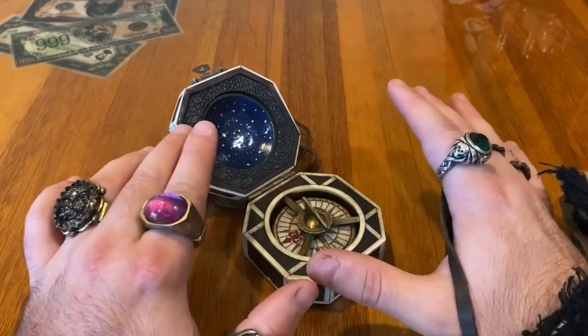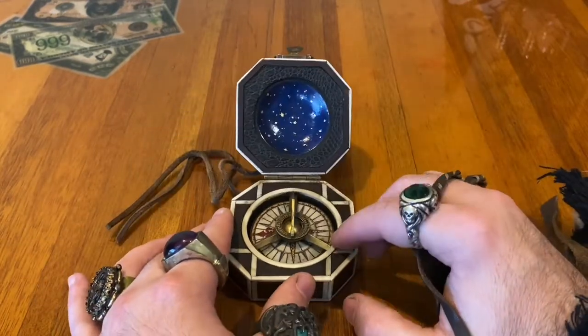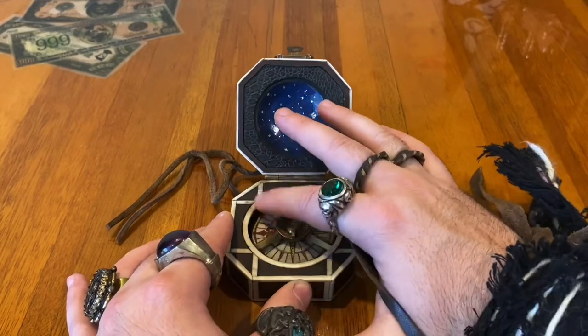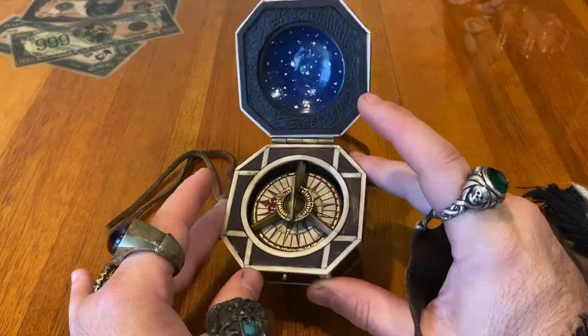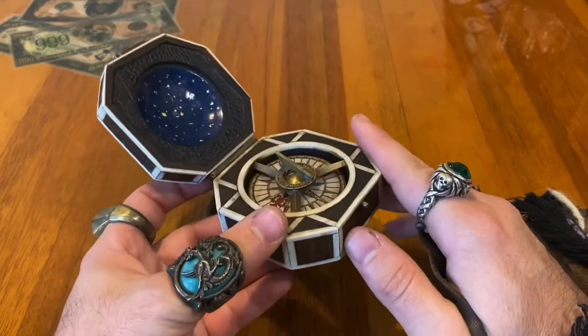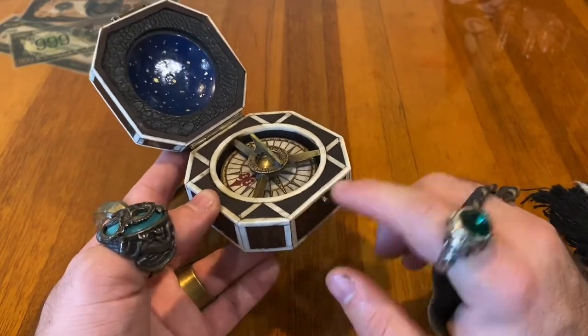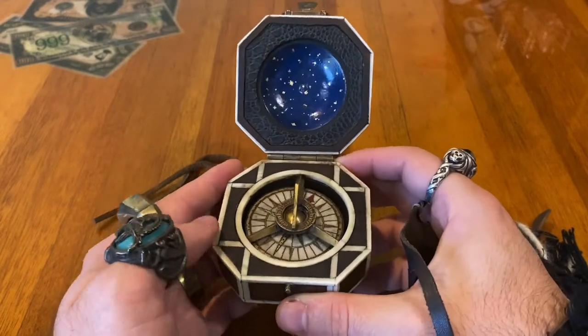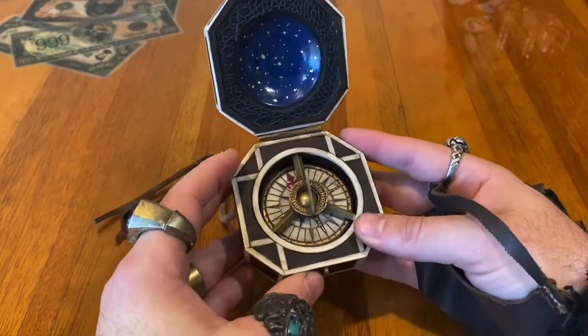One of the really nice things about this compass is this intricate inlay work. The center circle is one piece, but every other inlay that you see is individually cut and fit. I wanted something that felt like a piece you'd find at an antique shop — not quite square edges, everything's ever so slightly off, as it would have been handmade back in the piratical times.